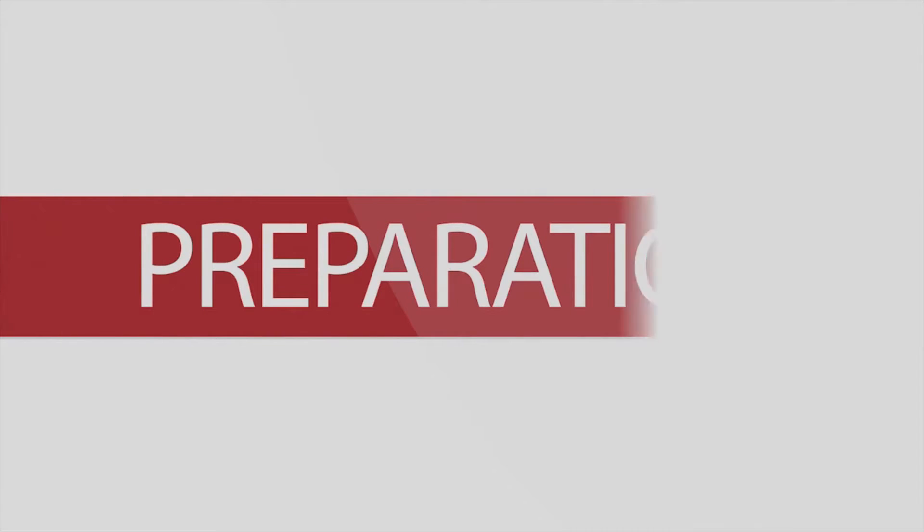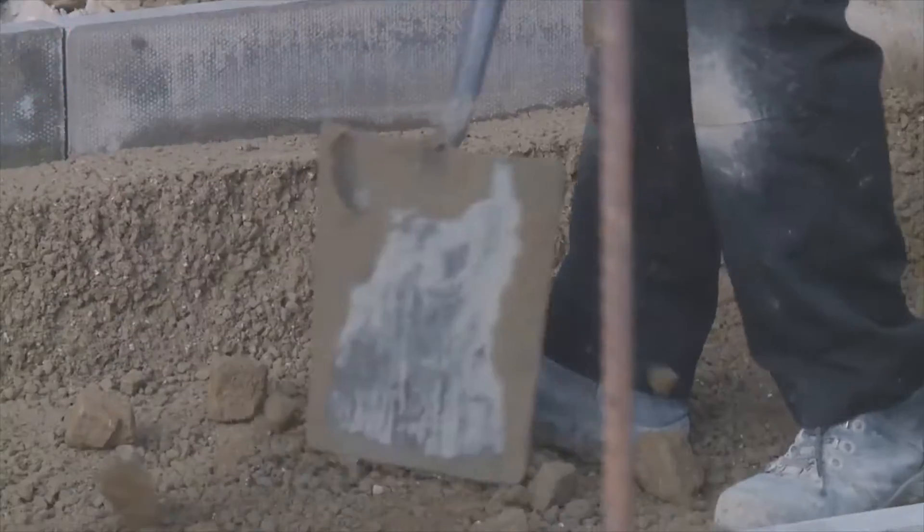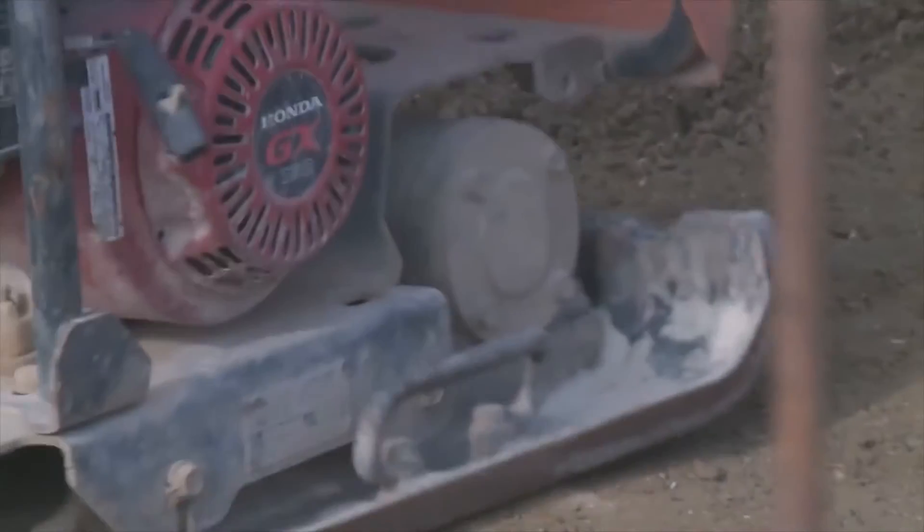Preparation. Ensure that edge restraints and outfall pipes are securely in place, then carefully compact the subgrade.